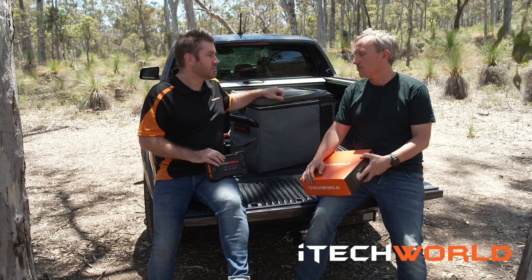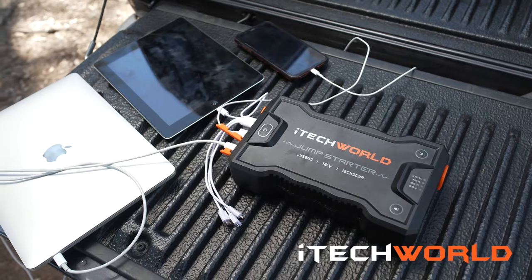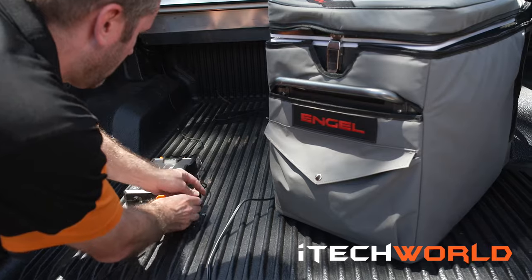It sounds awesome — a great thing that everyone should have just for peace of mind. You could charge an iPhone off this like seven or eight times. You can run a fridge from it for up to seven or eight hours, so it's definitely a handy bit of kit.